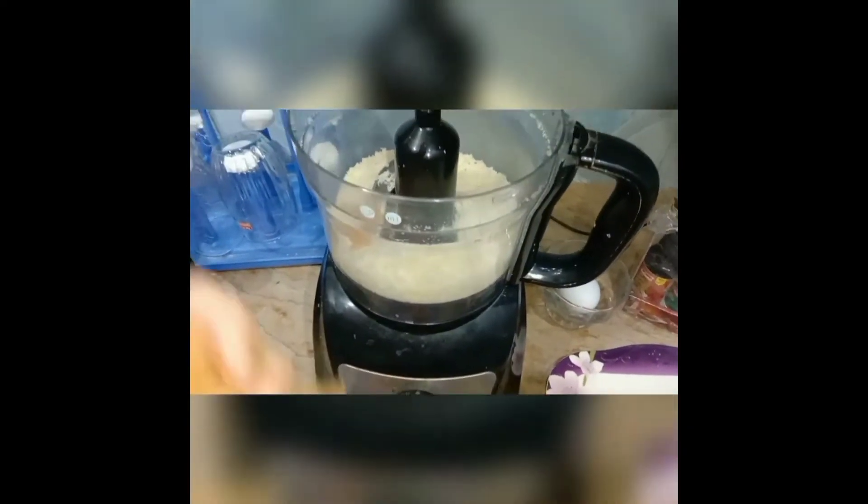After that, we have prepared the chicken and shaped it one by one. And then we have grated this.